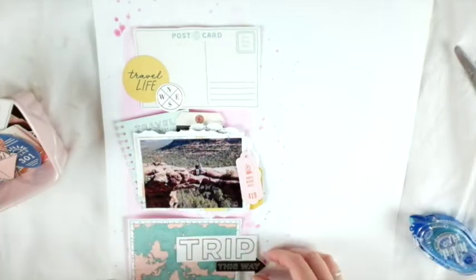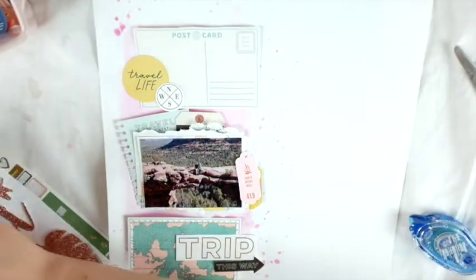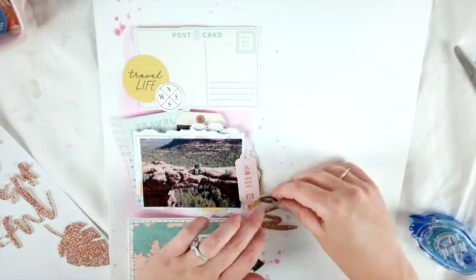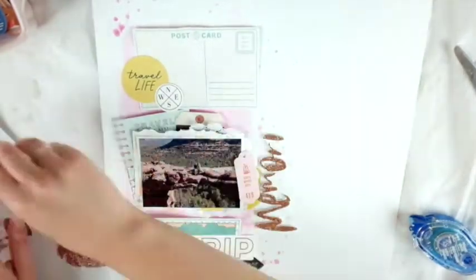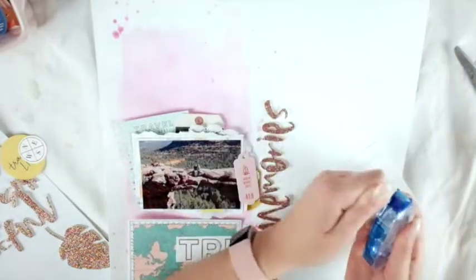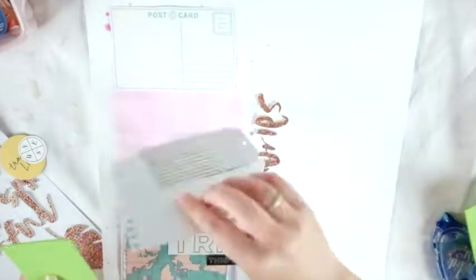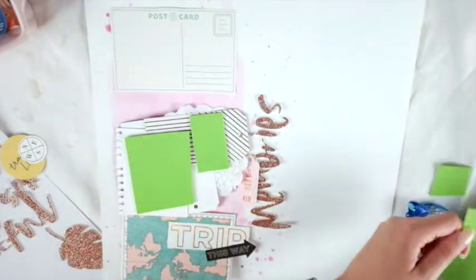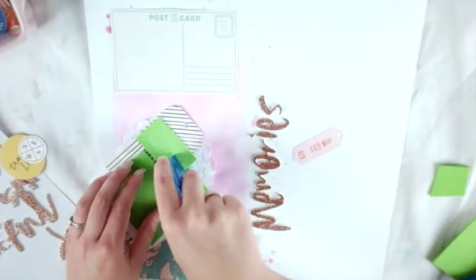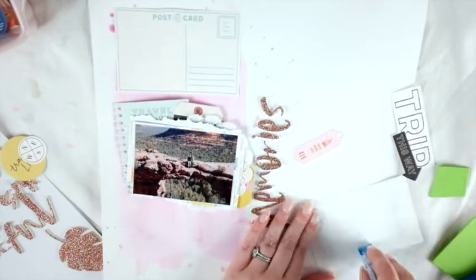I'm loving putting all these layers together — the tags and that little journaling piece. Once I adhere it down, I look at the stickers but don't really use a lot of them. I got the 'Wild at Heart' sticker sheet from Crate Paper and put my title on the side. It was really annoying because I had a different idea — making it say 'wild memories' or something — but it was too high, and then I decided I didn't even like it, so I took it all off and moved it back.